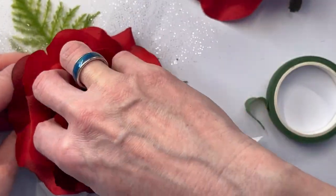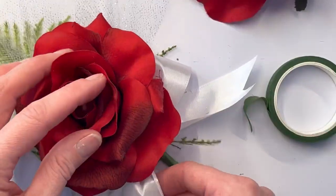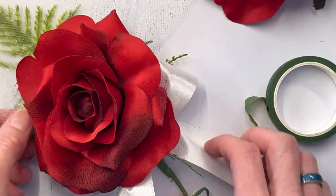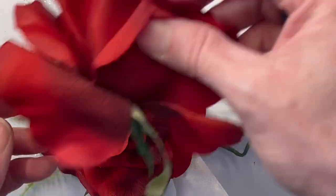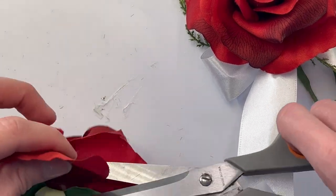Once I have that, I'm going to clip off the petals as far as I can off of the other rows. Why I recommend doing a pin-on corsage rather than a wrist corsage is because it is going to get quite large.